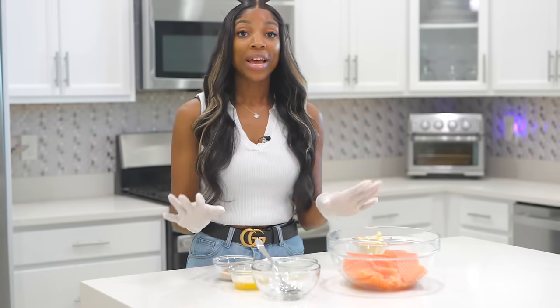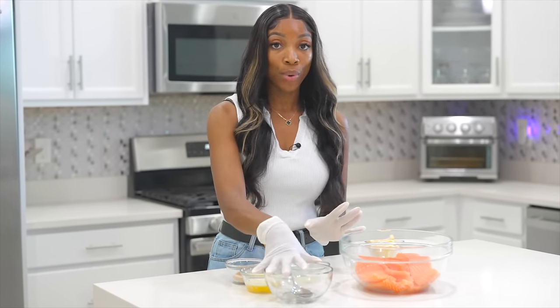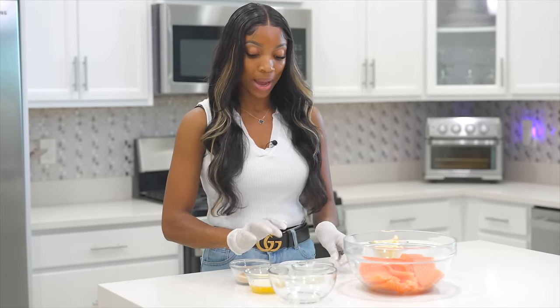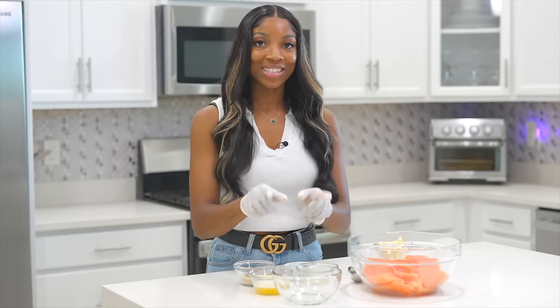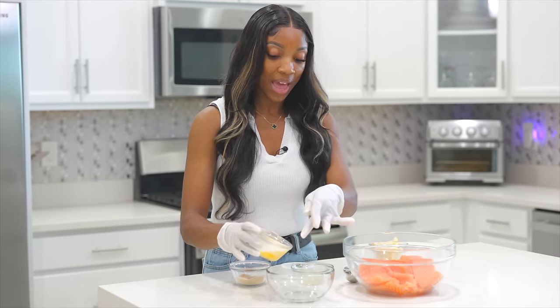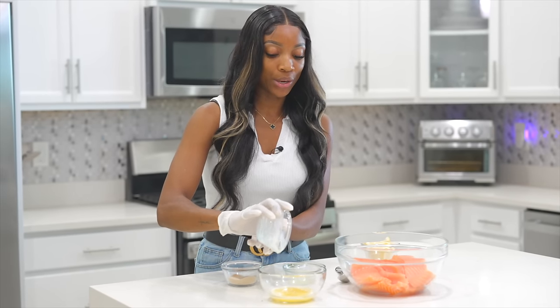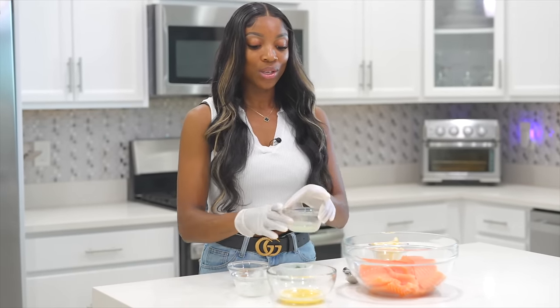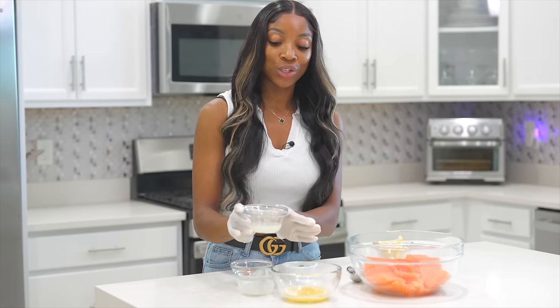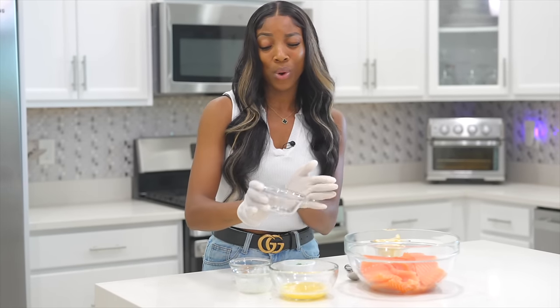Now we're going to work on the marinade. I have a bowl here and we are going to combine all the ingredients in there. I have some melted butter — about three tablespoons of unsalted butter — and we're going to pour that in. We also have the juice of one lemon, and we're going to pour that in as well.